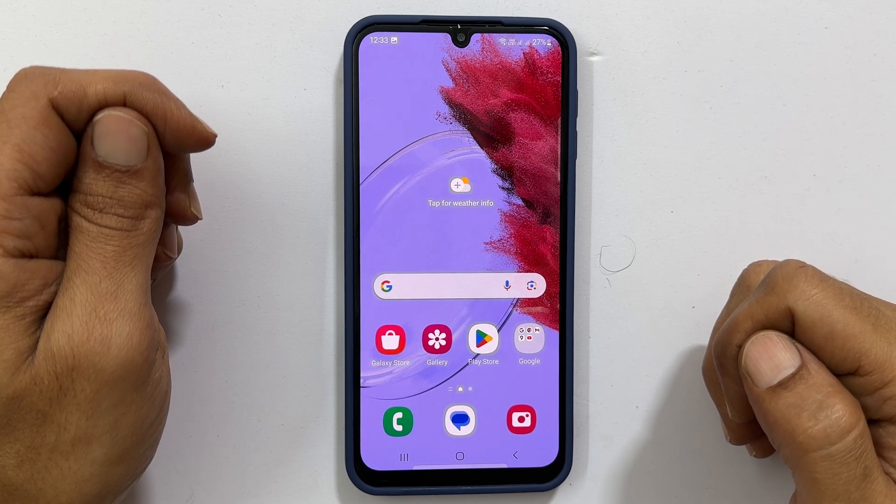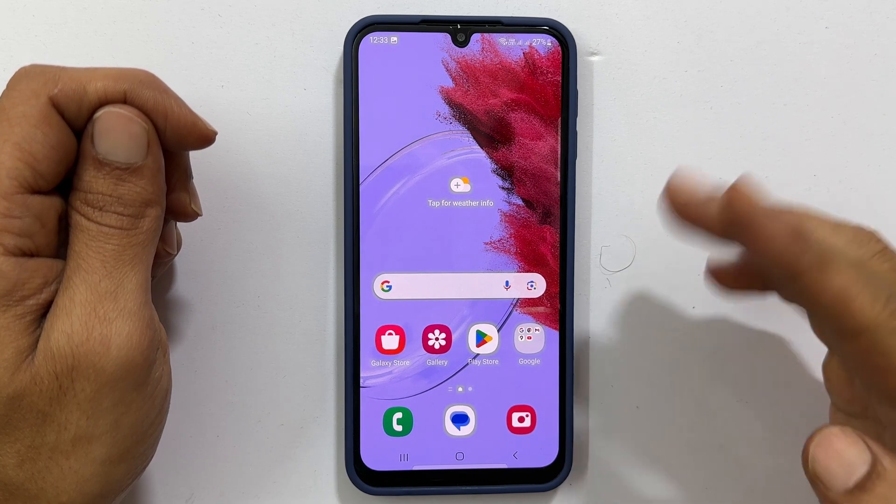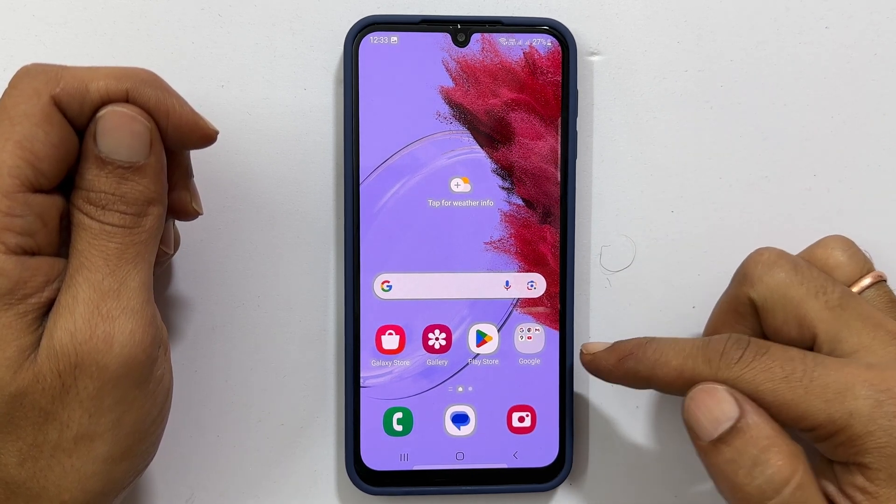Hi there. In this video I will show you how to copy contacts from a SIM card to phone or Google account in Samsung Galaxy M34 5G.